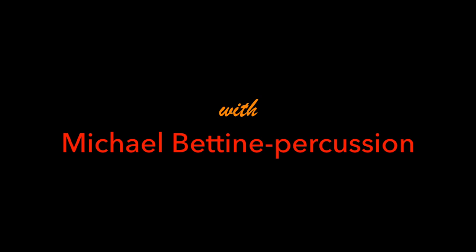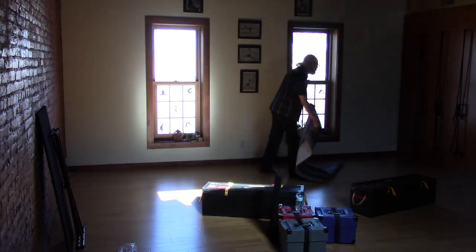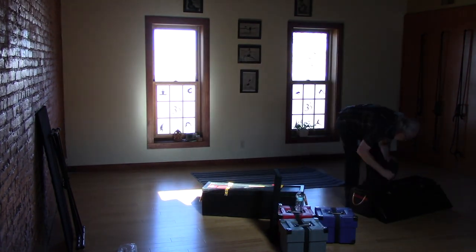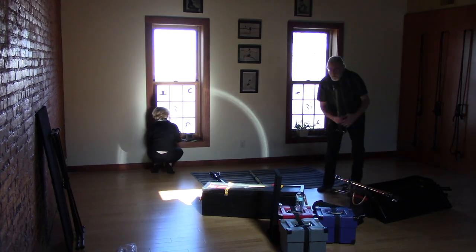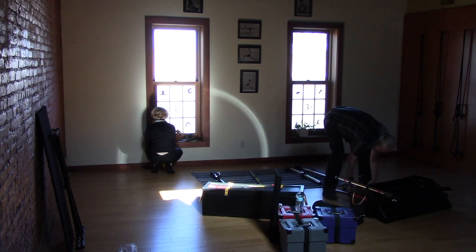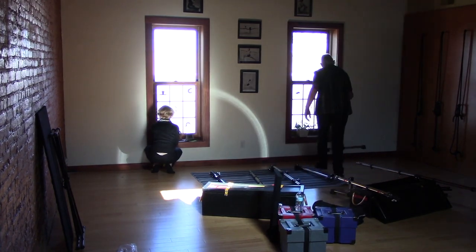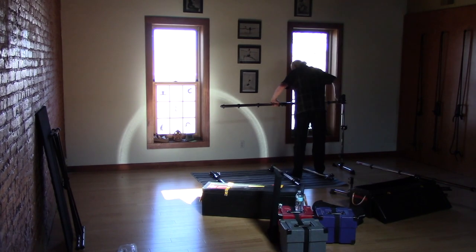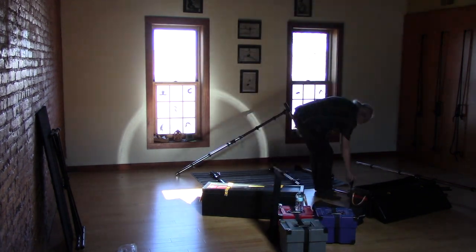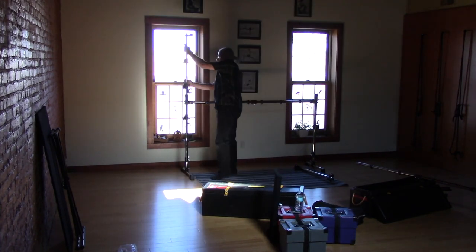I get a lot of questions about setting up, so I'm going to compress a 26-minute setup into about three and a half minutes. First I start with the stands. I have two cases — one contains the main stand that I'm setting up right now. It's all Gibraltar components; I find those the best and most flexible. This holds my main gongs: just a square two-tier stand that holds five gongs.